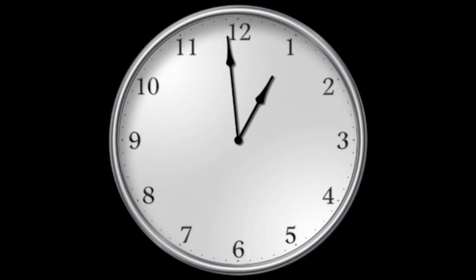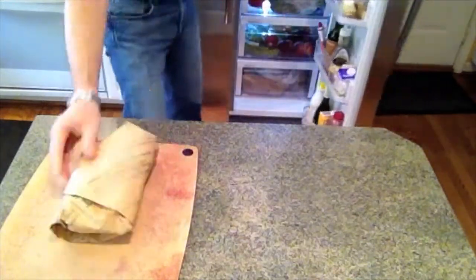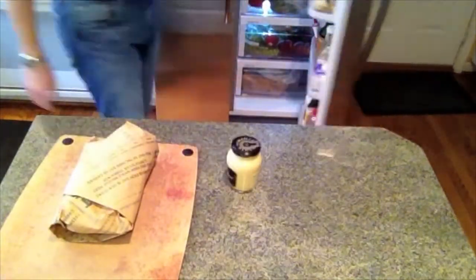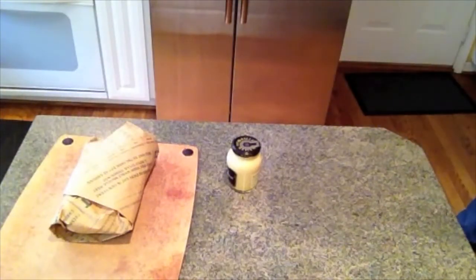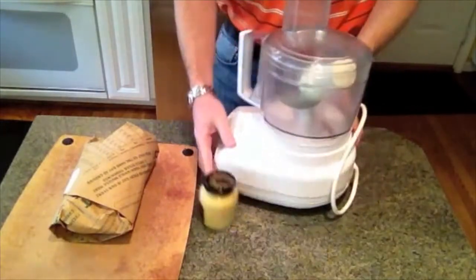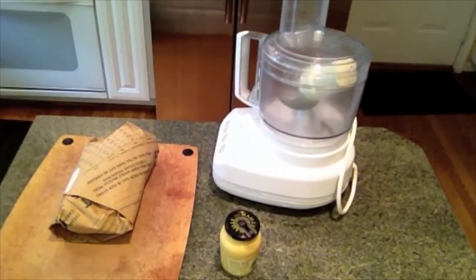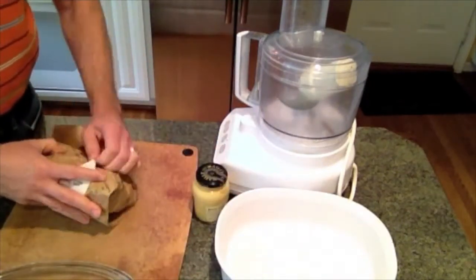Hey everyone, it's Greg. Today I am making pretty much an appetizer that I use for a lot of parties. I call it Dijon shrimp — it's shrimp in a Dijon, olive oil, and vinegar sauce with a few other things. You can throw this together in a food processor, a Vitamix, or a blender.